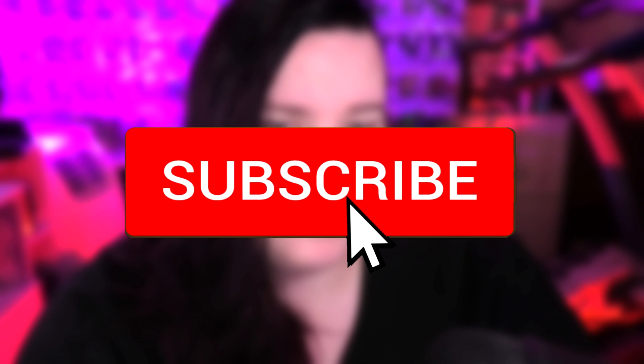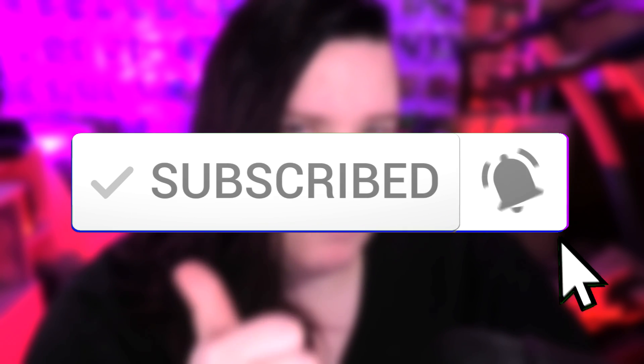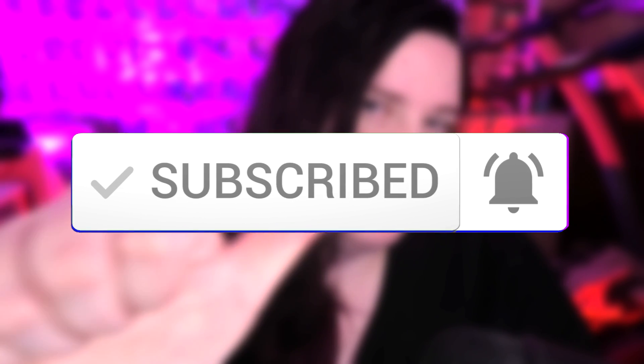By the way, guys — have you seen that red button down there? I think it's worth a click. And hit that like button too. Alright guys, I'll see you in the next one.